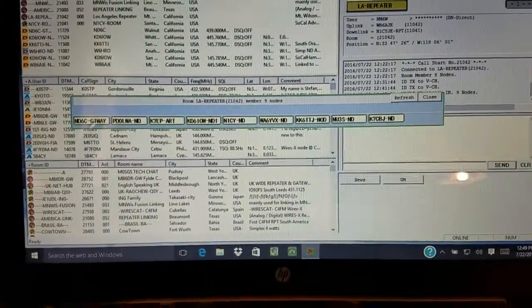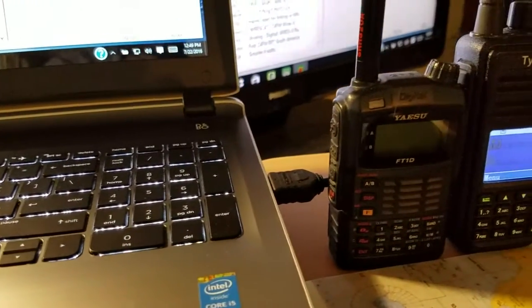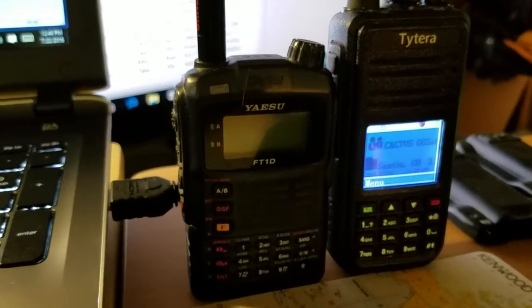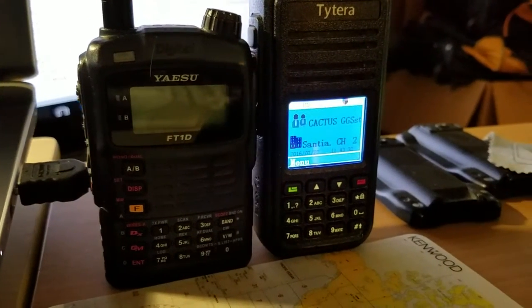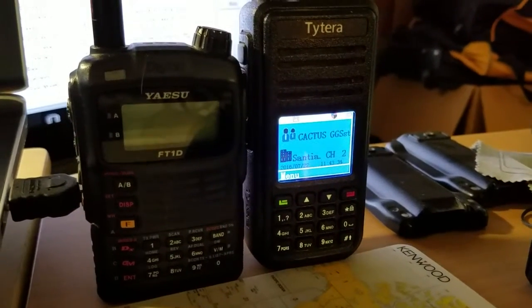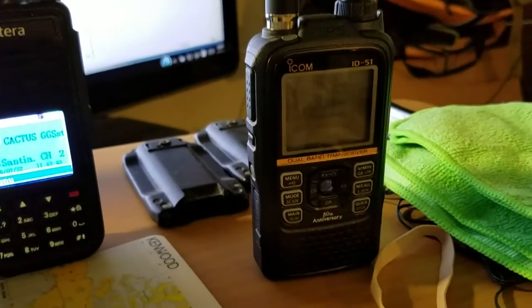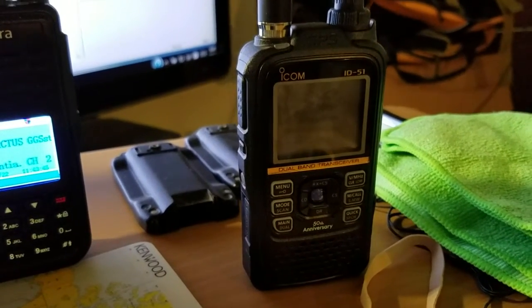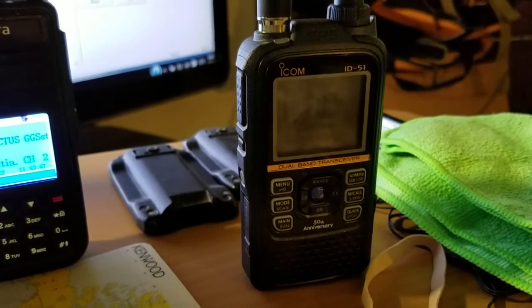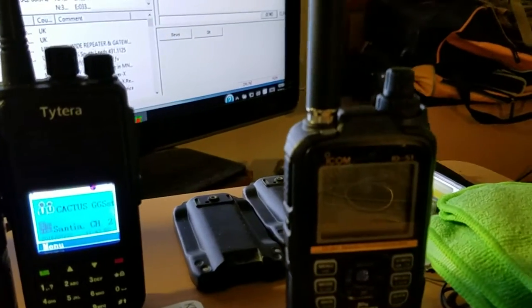We're going to talk about a new handheld radio. We already covered the ESO Fusion — that's the radio on the left — and we covered DMR, which is the radio on the right. Now we're going to cover D-Star, specifically the ICOM ID-51 Alpha, the 50th Anniversary Edition, which comes with two antennas.